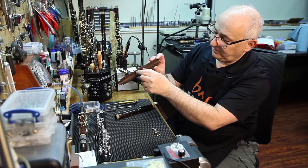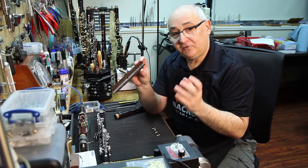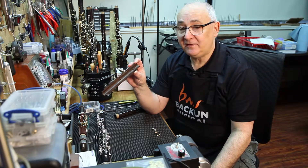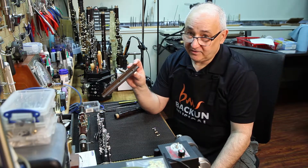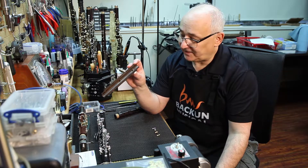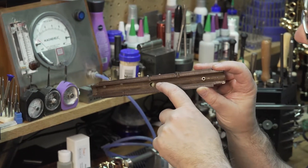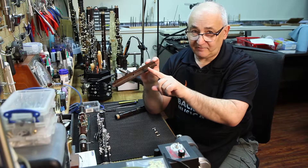One of them is bigger — that's the thumb tube. The other one is smaller, and that's the register tube. These two tubes will have an amazing and dramatic effect on your life as a clarinetist or your success as a clarinet technician. One of the first things you'll see on this particular instrument is the shape of the tube.